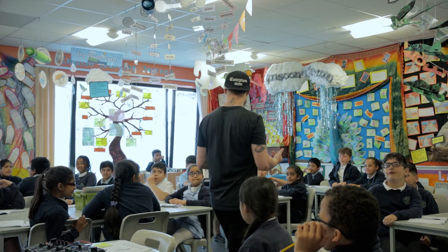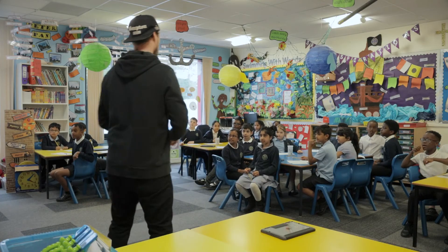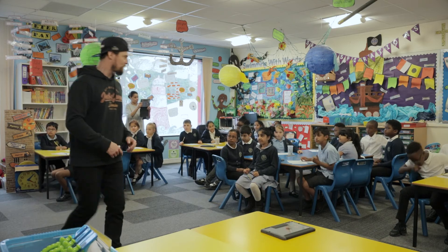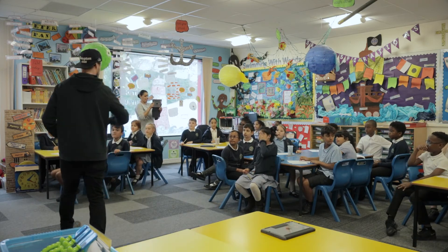Everyone together. Good. Keep going. Excellent, really good job — give yourself a round of applause.